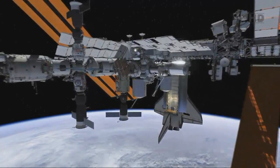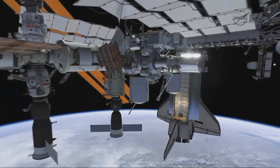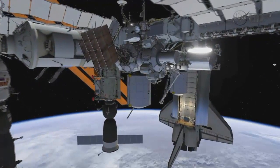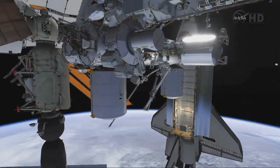Here we are at the completed International Space Station. It is indeed a beautiful and lovely laboratory work environment with its power and cooling arrays deployed. This is Atlantis docked for its final mission on the International Space Station.